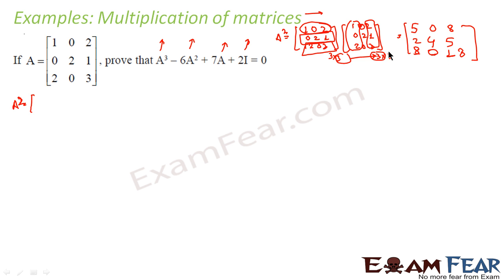So I have obtained A²: [5,0,8; 2,4,5; 8,0,13]. Now once I have A², I can find 6A² by multiplying all numbers by 6. And A³ is nothing but A² × A, so A² = [5,0,8; 2,4,5; 8,0,13] multiplied by A = [1,0,2; 0,2,1; 2,0,3].